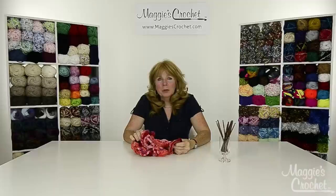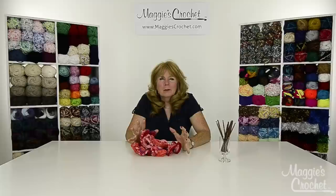Hi everyone, I'm Maggie Weldon from maggiescrochet.com and in this video Christina is going to show you how to do hyperbolic crochet.